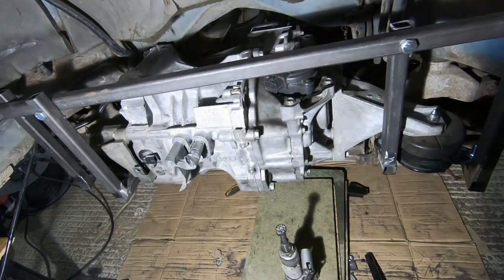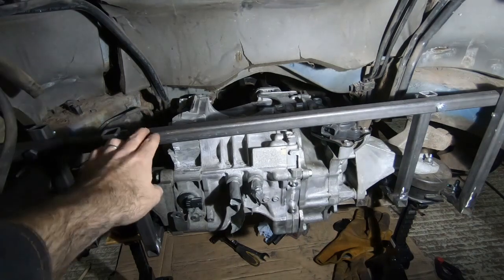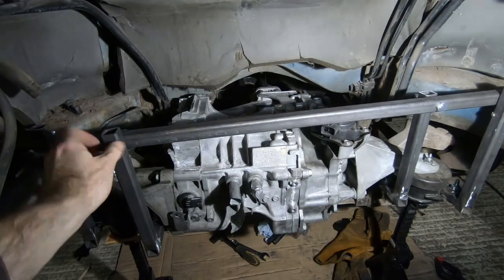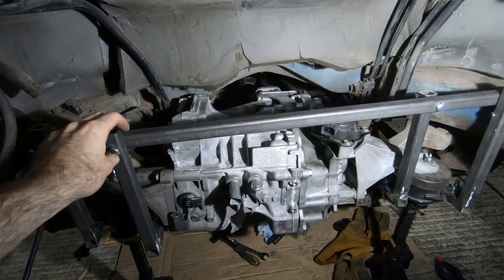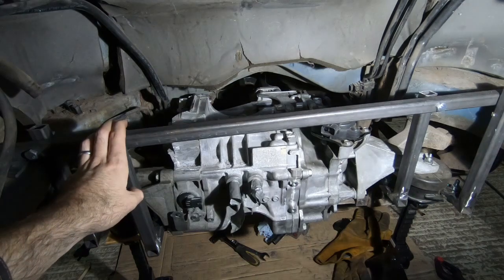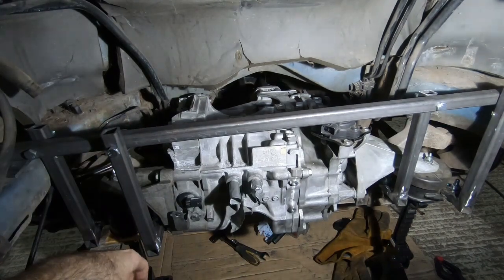But it hasn't fallen down, which is a good thing. I'm going to put some tack welds on the mounting plates for this upper bar. So I'm going to unbolt all of these components, take it out, get it welded up properly, and then put it back in place — and then see about welding those plates to the actual body of the car.